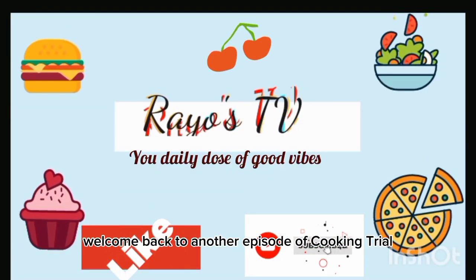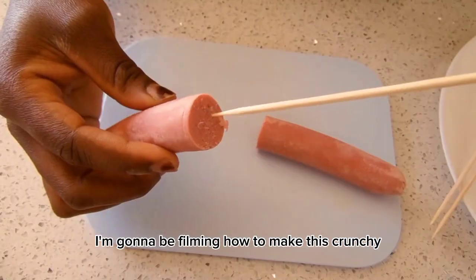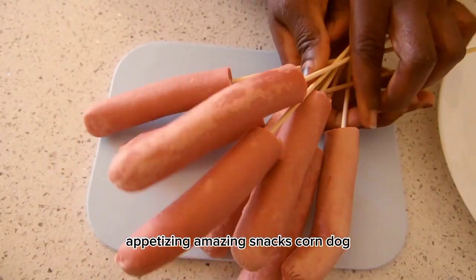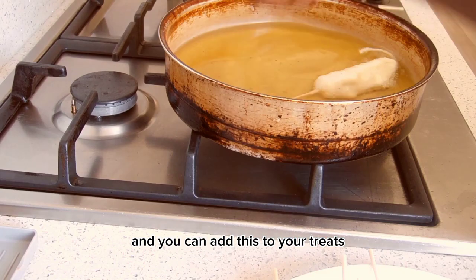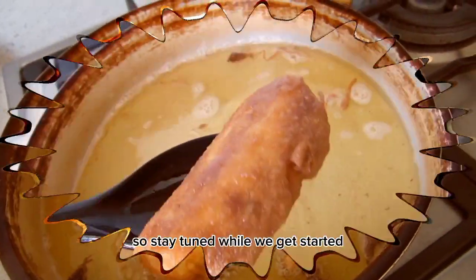Hello everyone, welcome back to another episode of Cook Trial. In today's video, I'm gonna be filming how to make this crunchy, appetizing, amazing snack — corn dogs. This is super easy to make, and you can add this to your treats, especially this coming Eid, so stay tuned while we get started.